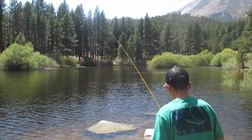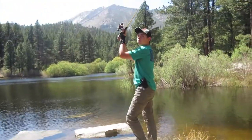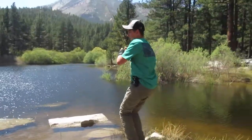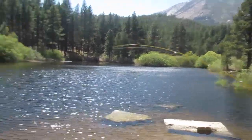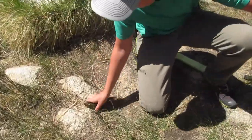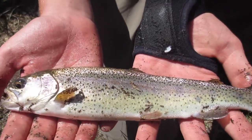Now I wait for a bite. I thought I got a bite — it looks like a bite. Fish! Yes! That's the biggest rainbow trout I've caught out of here ever.